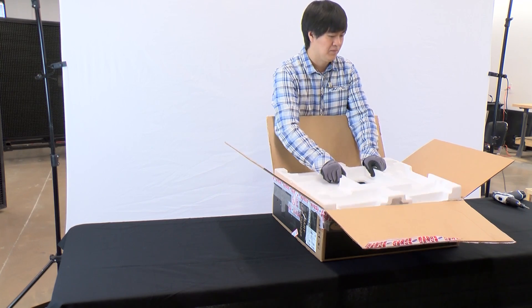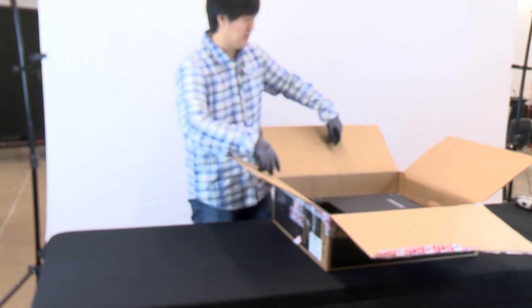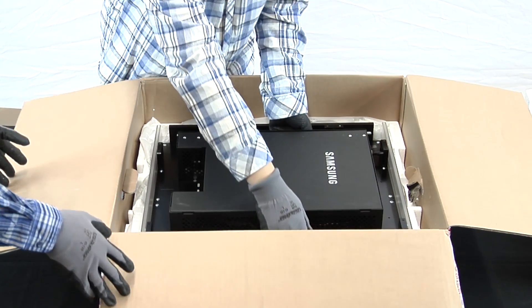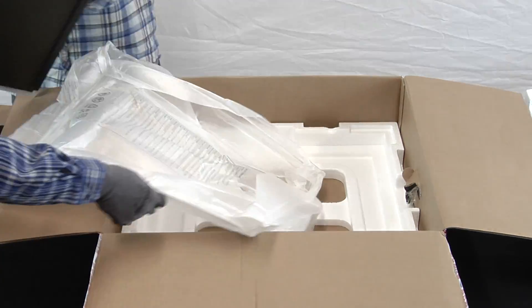Remove the contents and the top layer of packing material. Next, remove the LED cabinet by using the side handles with both hands. Lift upward out of the box and place the LED cabinet on a clean flat surface.